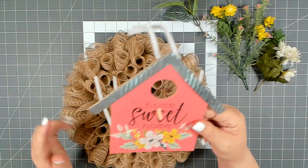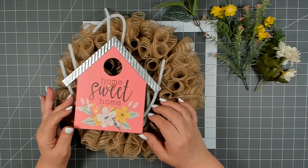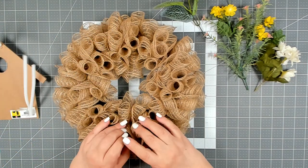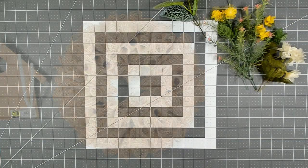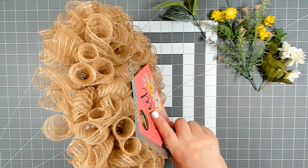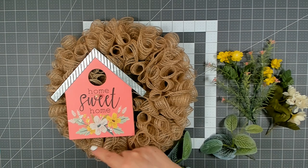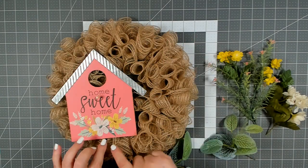My glue has fully set up so I can attach my sign. I want to place my sign over on the left hand side and a little lower. To attach your sign you just take those pipe cleaners, feed it in through the deco mesh until you can get down to the wire frame, and attach it to the wire frame. I have my sign on and I'm really happy with it — I love the placement. My sign does have the little perch that comes out for the birdhouse which I think is adorable. Now I'm just going to work in and place my greenery and my florals — I want to kind of focus in this area so it comes down and up a little bit.